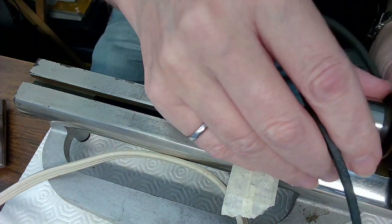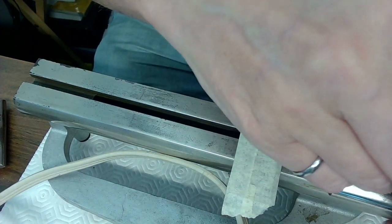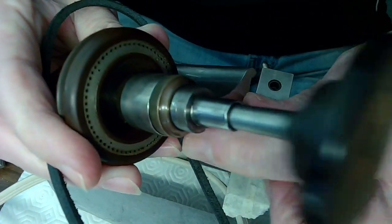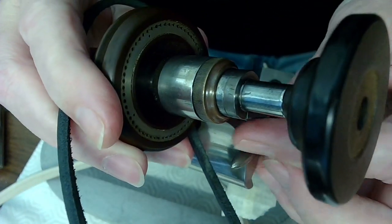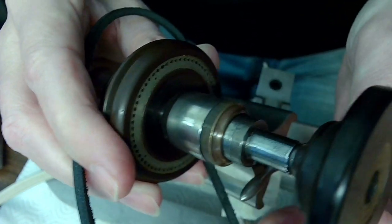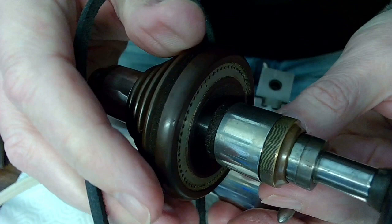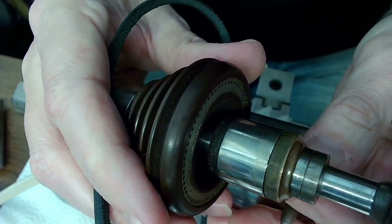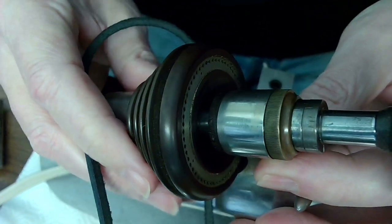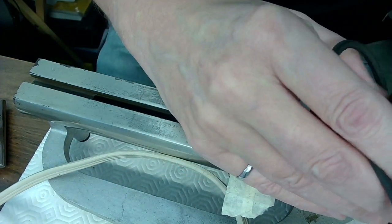I've also got the tool rest with the end filed flat so the gravers don't jump as you're trying to work - otherwise you'd have a grave situation. The headstock, like all good headstocks, tightens using a lever in the back, and there's a little pin that goes into holes - that's for when you need to align it for making a stem, moving it 180 degrees at a time to file four sides, or for gear making.